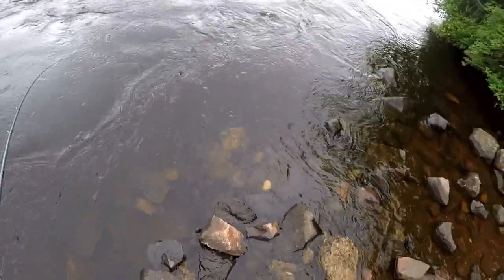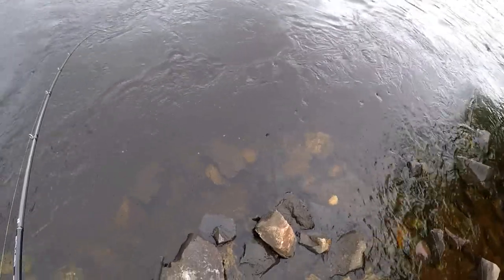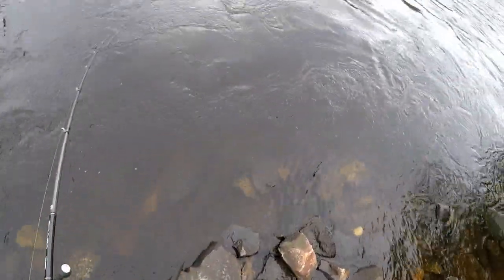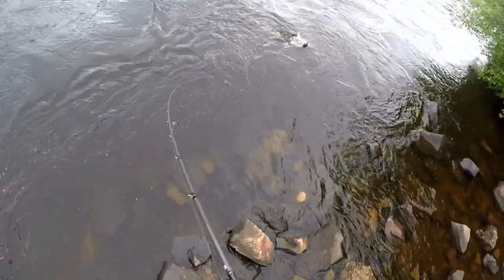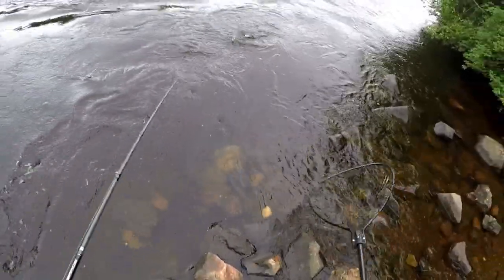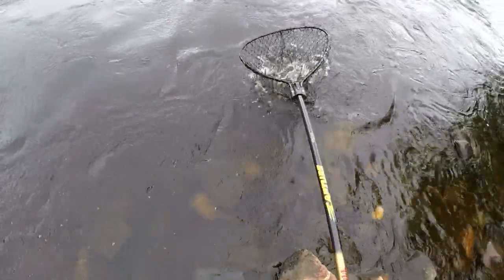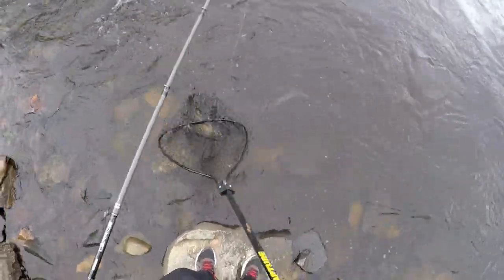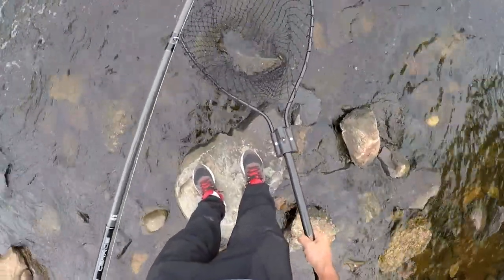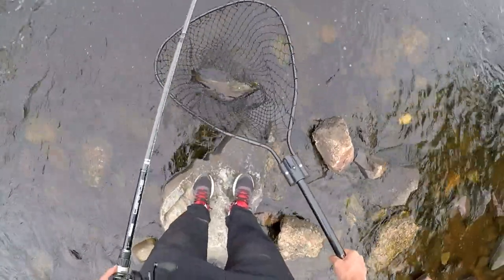There's a big smallie guys. That is a good one. It's a feisty fish. Heck yeah dude. Nice smallie you guys. I always say it — smallmouth bass love bucktails, and that is a good one. Over three pounds for sure. Heck yeah dude. Let's get it unhooked and get a closer look at it.